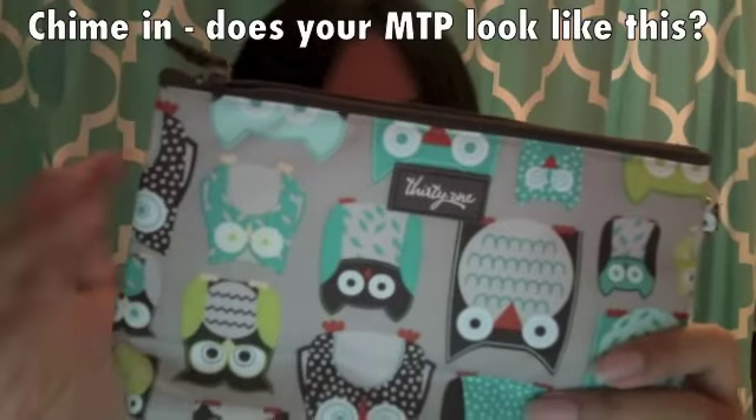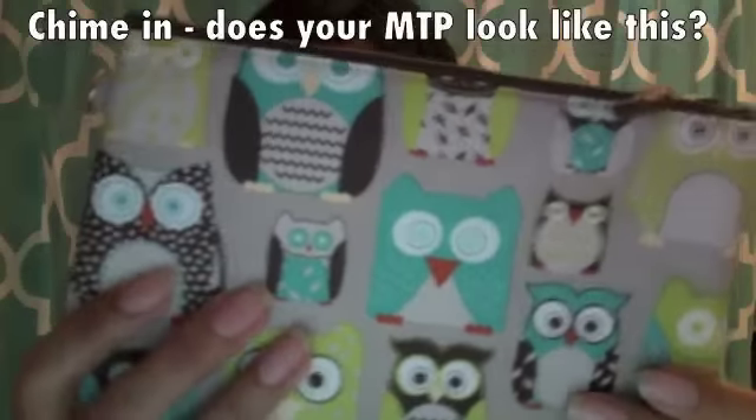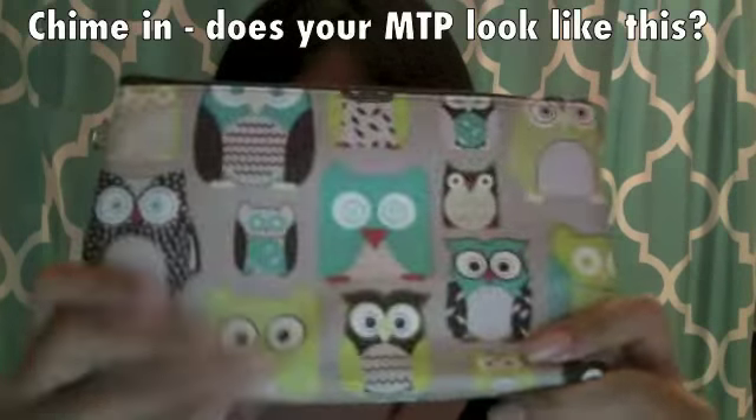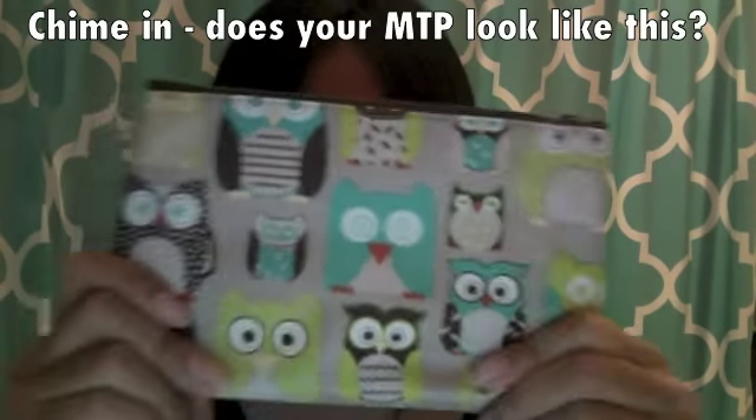That is it for the 'It's a Hoots' mini thermal pouch. Yes, it is upside down on one side and right side up on the other. Check back with my channel and subscribe if you want to see more 31 products!